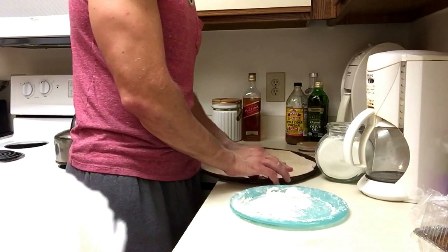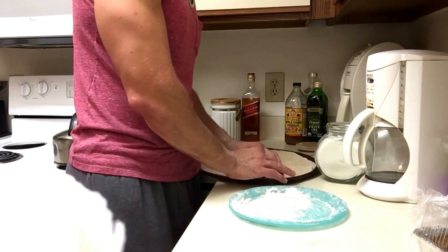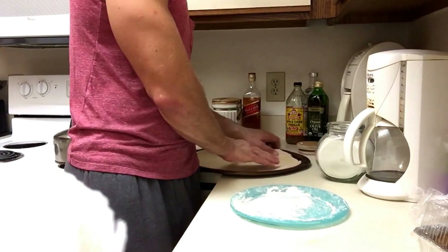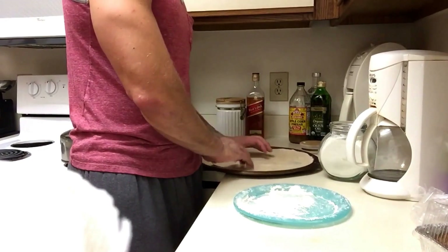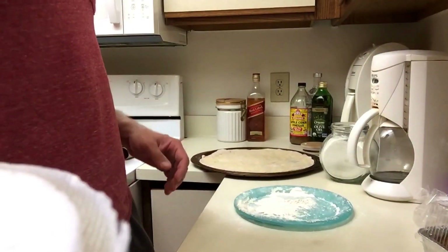There's a hole — it's okay. What you want to do is try to push it together a little bit, and as it cooks you won't even see it. You can't even see it now. Patch it together.